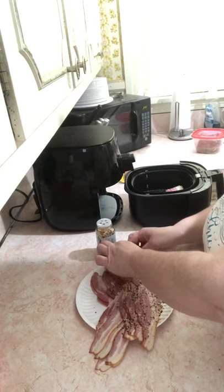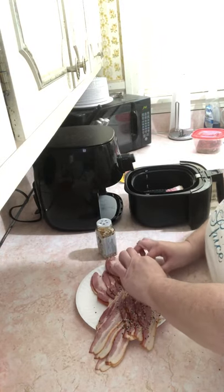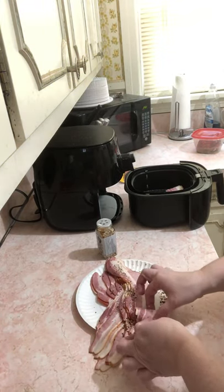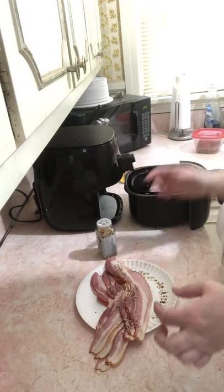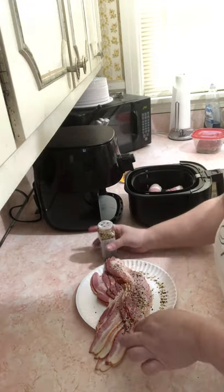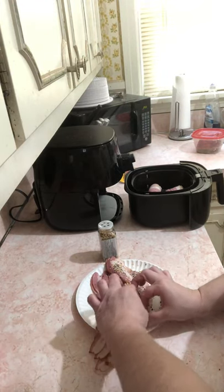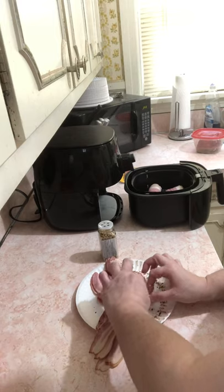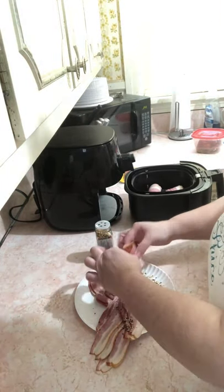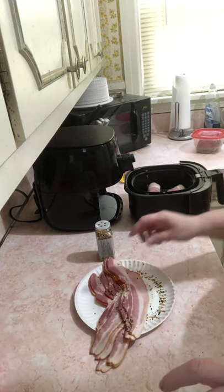Everything bagel seasoning, roll them up, and then I'll be cooking them. She cooked them at 350 degrees for 15 minutes. My plan is to do enough that I can have five a day for the whole week, because I do everything in bulk.